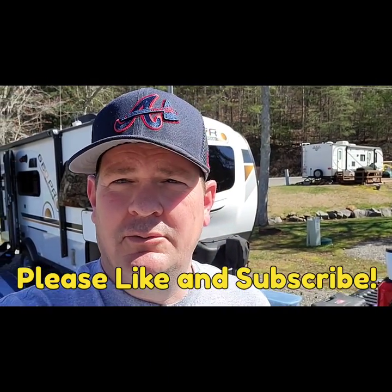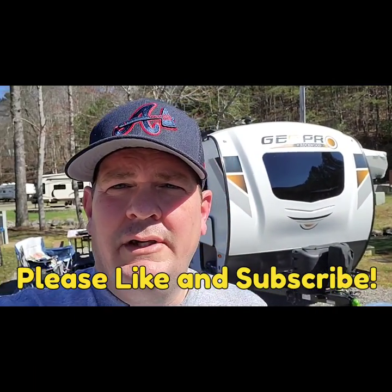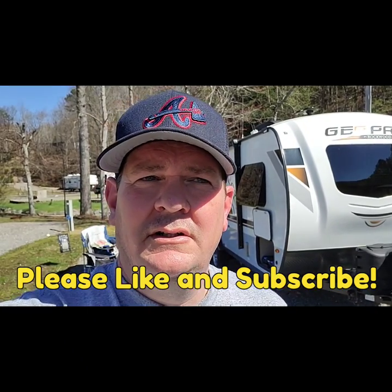Hey guys, so this video is going to be for all of you beginners, whether you've got an E-Pro or a Geo Pro. We have here behind us a 2021 Geo Pro 19 FBS. This video is going to be short and sweet and to the point, because you're probably setting up at a campground right now. I'm going to show you how to set it up and the things you need.